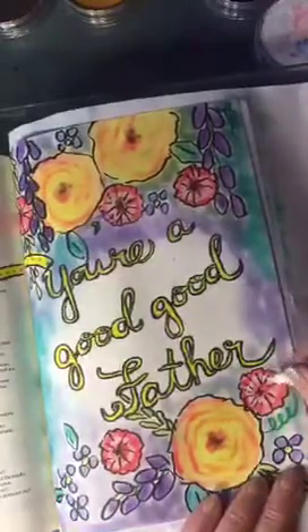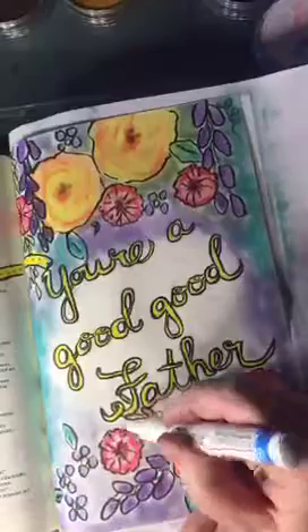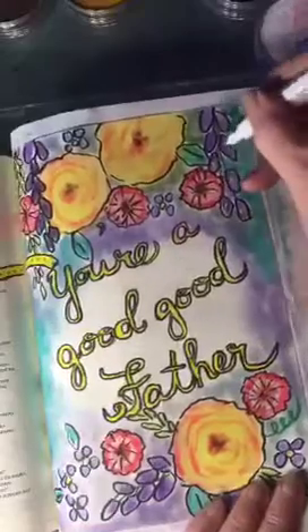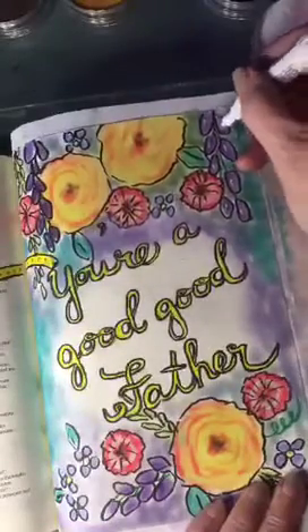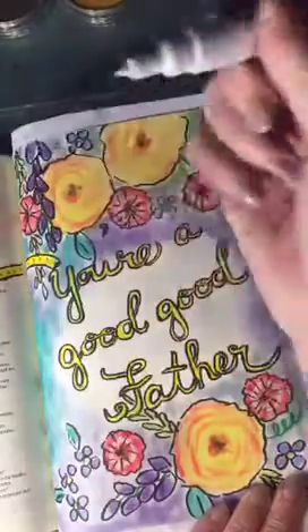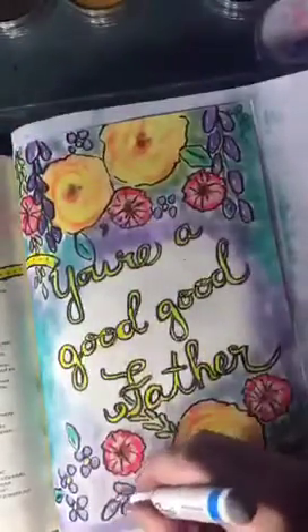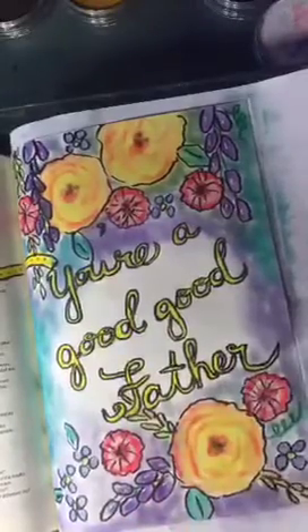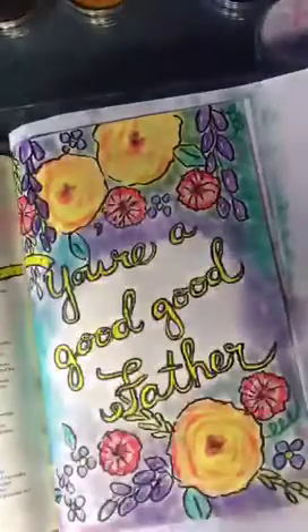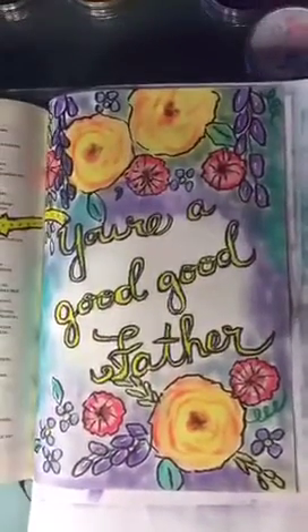I'll put that little highlight back in. I also did this — I put a little light on all of these to make those kind of stand out a little bit. I love this pen for adding little details like that. I'm going to go back and do a little erasing where I got carried away with the background, but that's basically the idea. Was that easy, or was that easy?